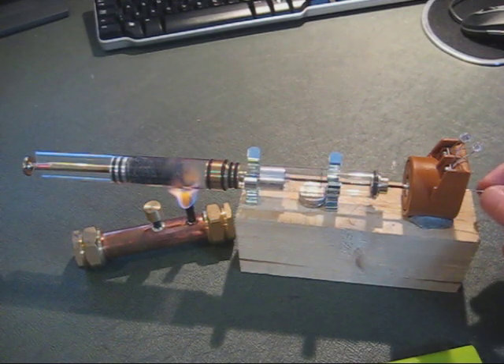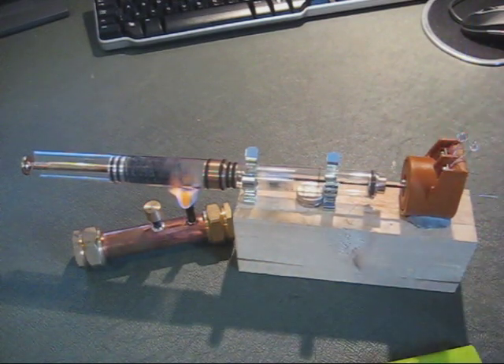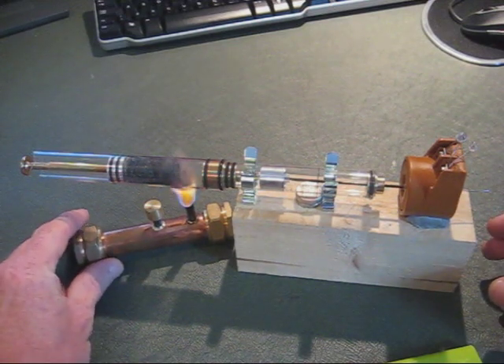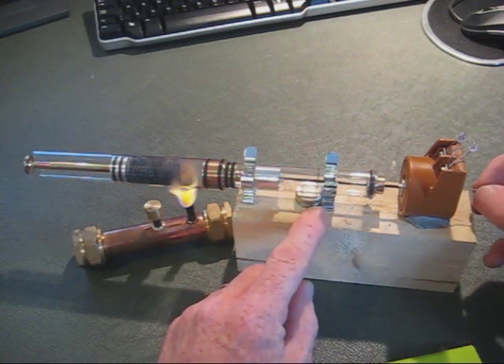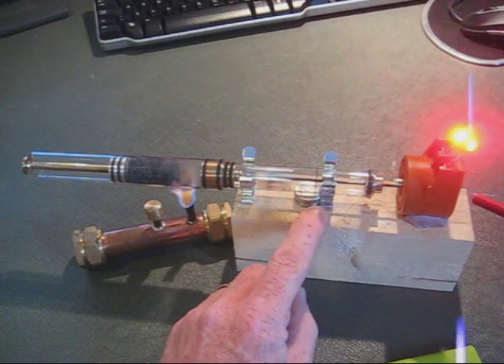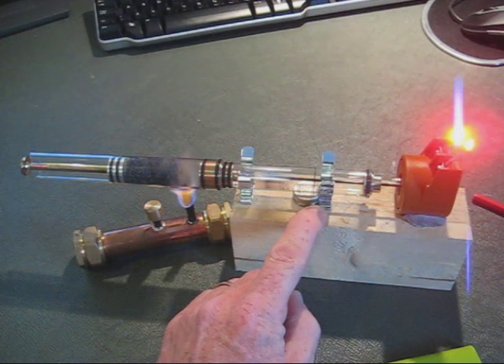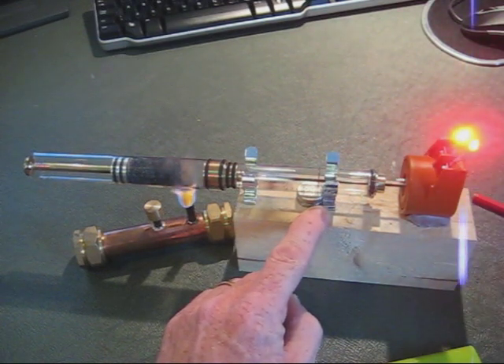So hopefully we'll be lighting up these LEDs.